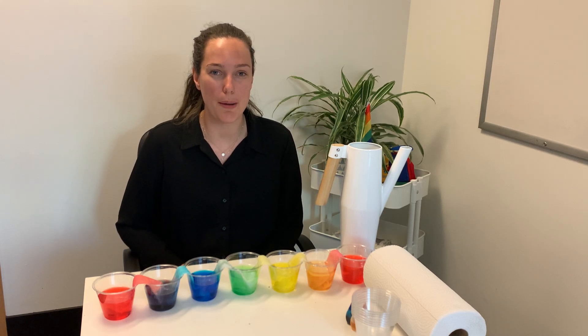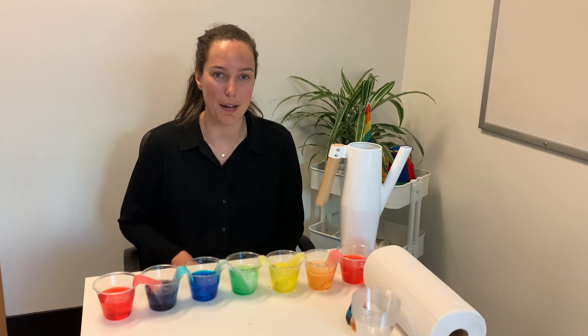Hi everyone, welcome back to HiMama's online activity content hub. My name is Kaya and I'm an early childhood educator here at HiMama headquarters.